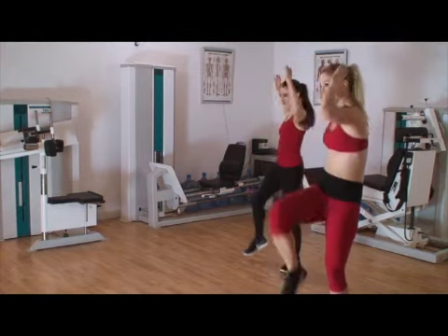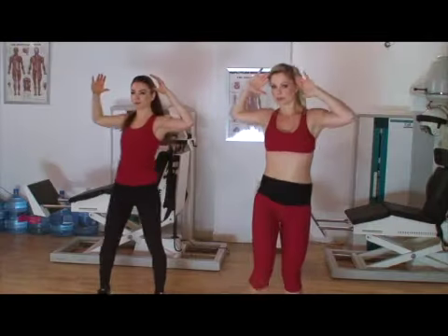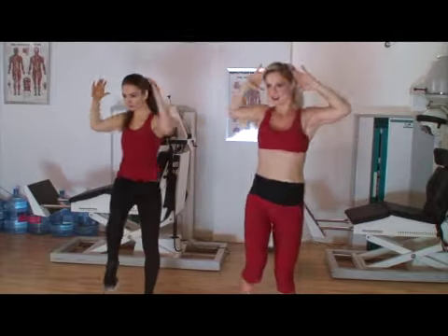We're going to go to the front — 3, 4, 5, we're going to crunch it side to side into those knees. Good, keep going, 3, and last one.